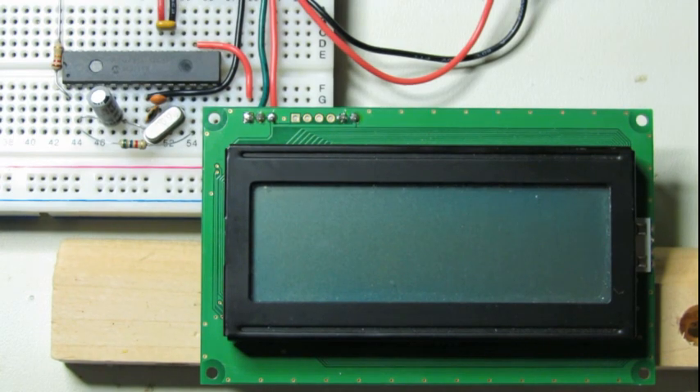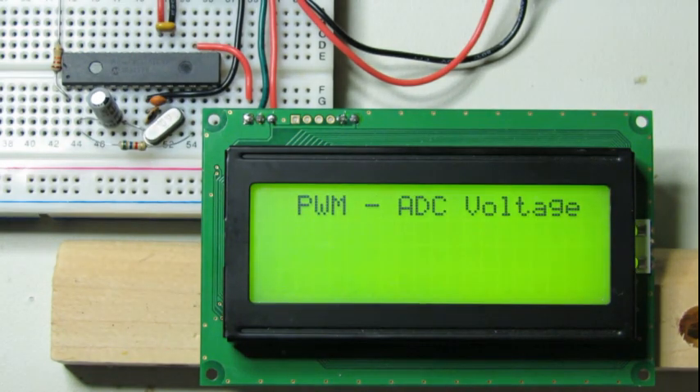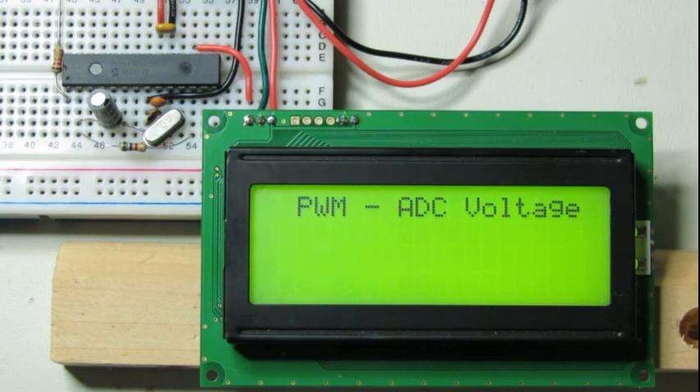Okay, it's time to check out our serial display. I want to tell you, this is really nice to hook up — power, ground, and one wire. Let's see how she does. I've got the 'PWM ADC Voltage' on the display, though I forgot to put in the ADCV prompt — but you'll see it when we do the measurement, it'll be there. This is pretty nice. Okay, so our serial is working — that's great!